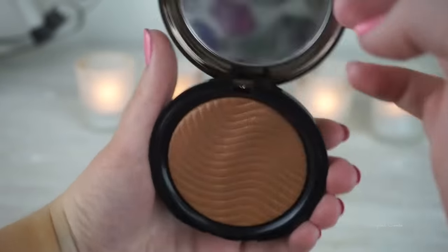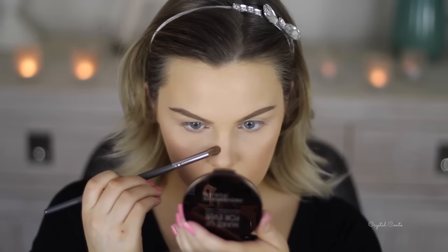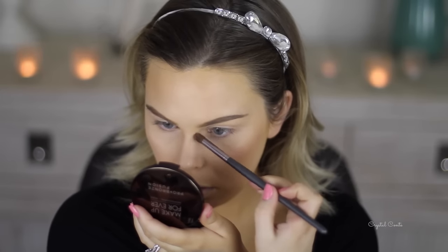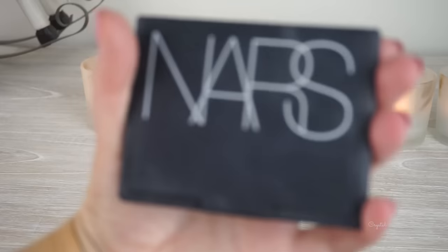Time for bronzing. I'm using this Makeup Forever Bronzing, I think it's in shade 35 Eye. I'm going around the edges of my face and along my cheekbones and jawline just to warm up my skin tone. I'm also going to contour my nose by taking the bronzer on a smaller brush and in really light motions drawing my nose a little bit thinner to give the illusion of a smaller nose.